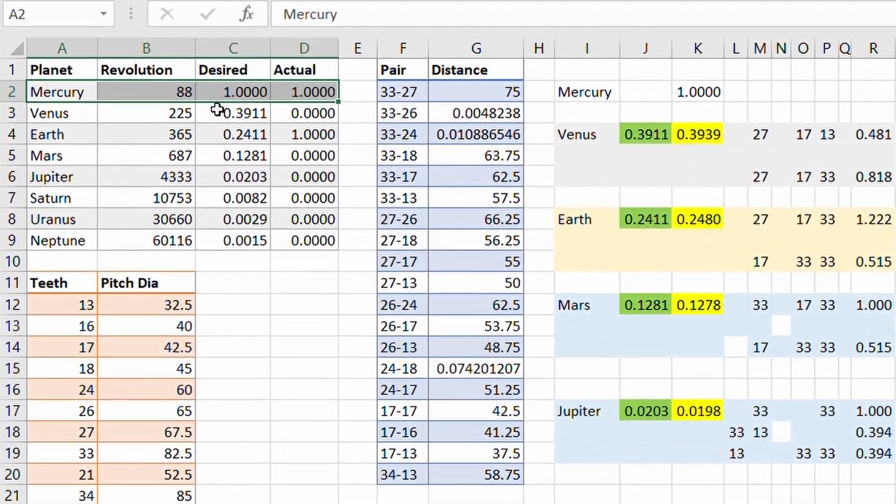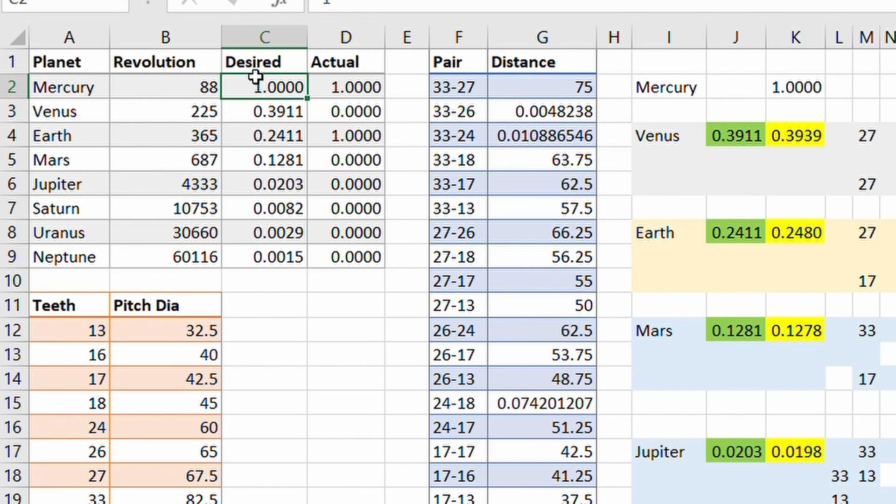With the speed of Mercury as a base, ratios were calculated for the other planets. Each planet takes input from the previous one.